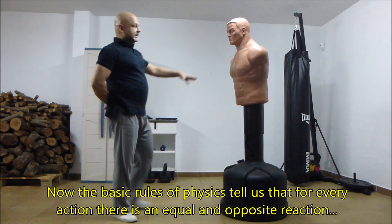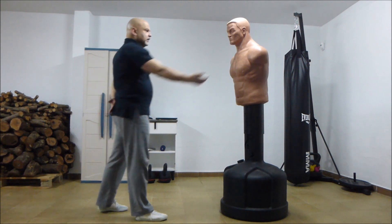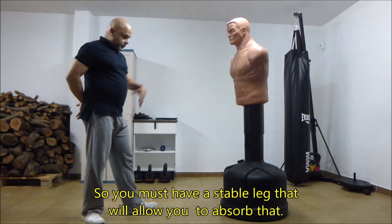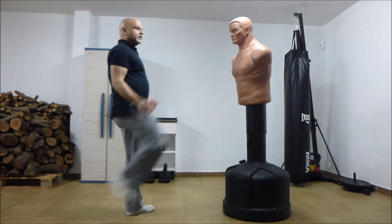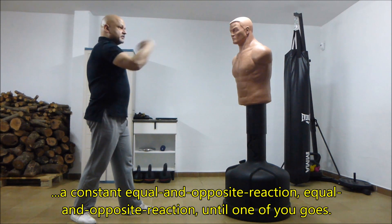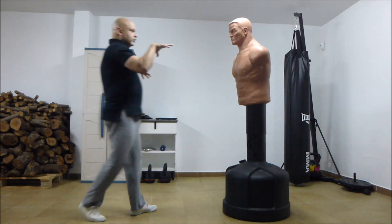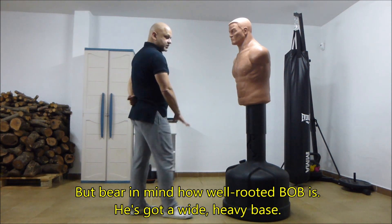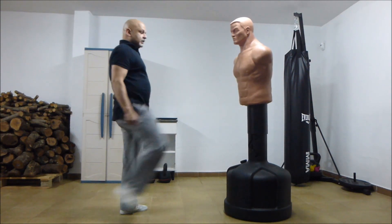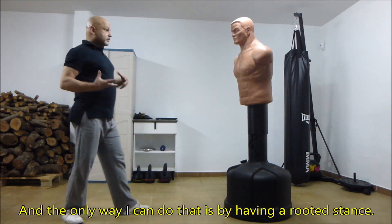The basic rules of physics tell us that for every action there is an equal and opposite reaction. So when you're pushing against Bob, Bob is also pushing against you. When you deliver so many kilos of force into Bob, that same force is coming back at you. So you must have a stable leg to absorb that — it absorbs in your rooting, hits the ground, and comes back up through you. There's a constant equal and opposite reaction until one of you goes. Bear in mind how well rooted Bob is — he's got a wide, heavy base, and you're standing on one little foot. That one foot has to overcome this entire base, and the only way to do that is by having a rooted stance.